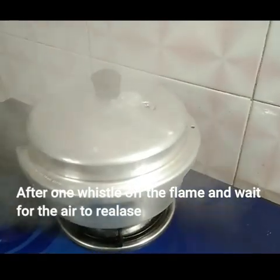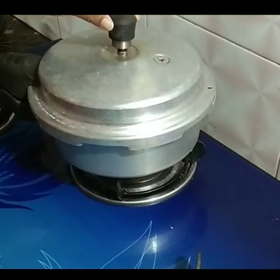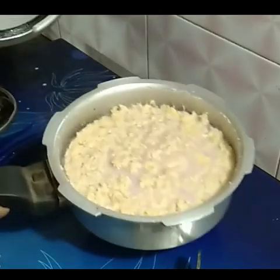I'm going to turn the flame off. I'm going to check — keep the lid open for 15 minutes. I'm going to open the lid and get the lid.